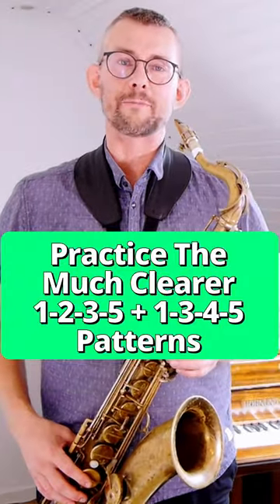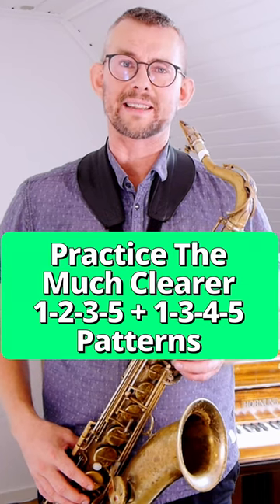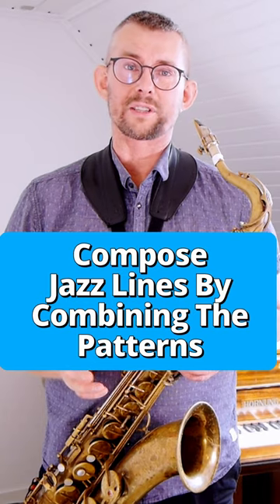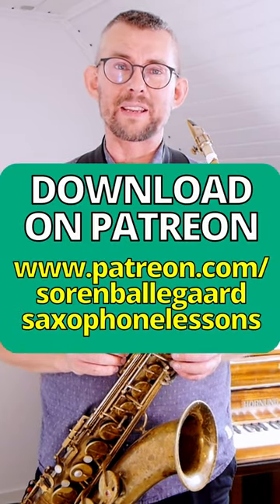The 1-2-3-5 pattern or the 1-3-4-5 pattern is much more clear in this. Slowly join the patterns together to compose lines over different chord settings. Like and leave a comment to get the PDF on Patreon.